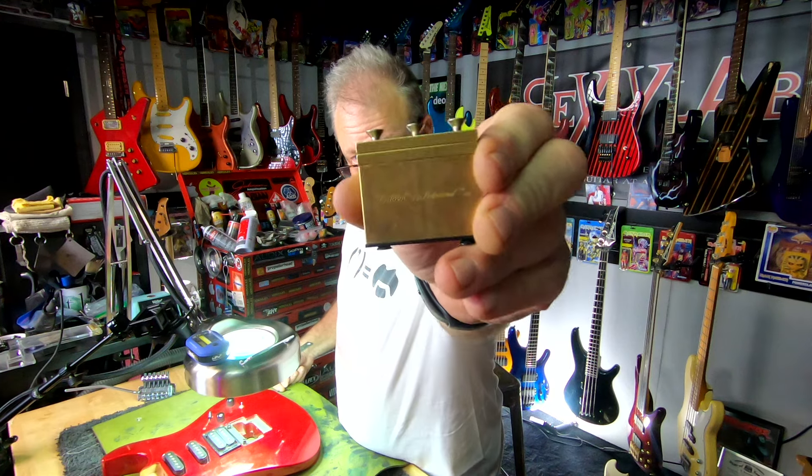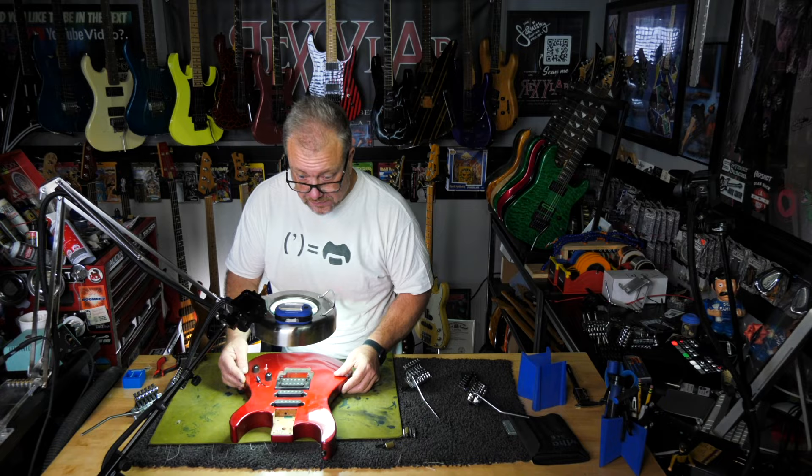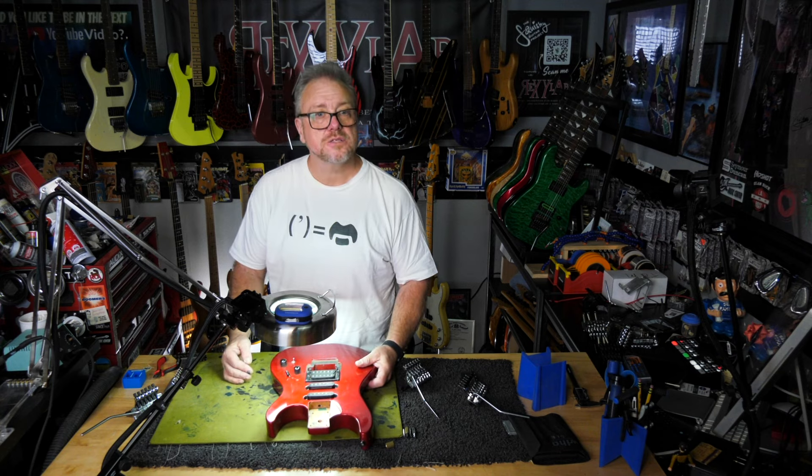This is why we developed the fat brass block. Fits without a hitch. Let's try another one.